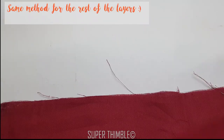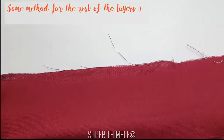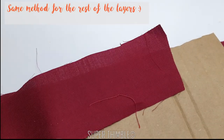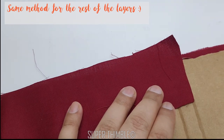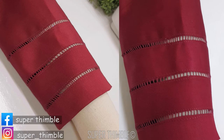The method is the same for the rest of the layers. Place the second layer on the first layer, place the cardboard in between the layers and stitch. Place the third layer on the other side.